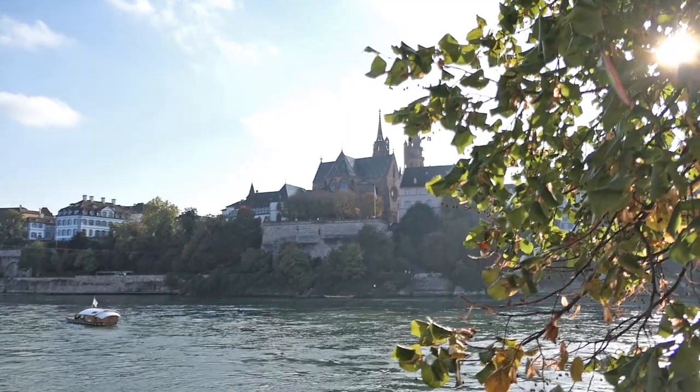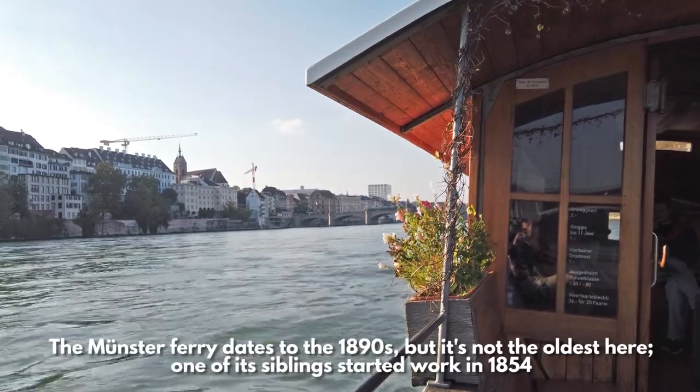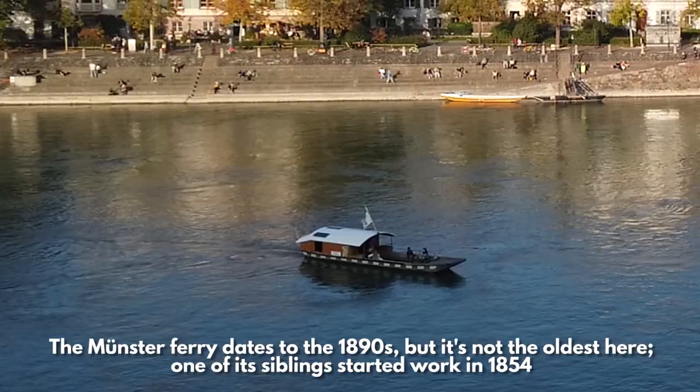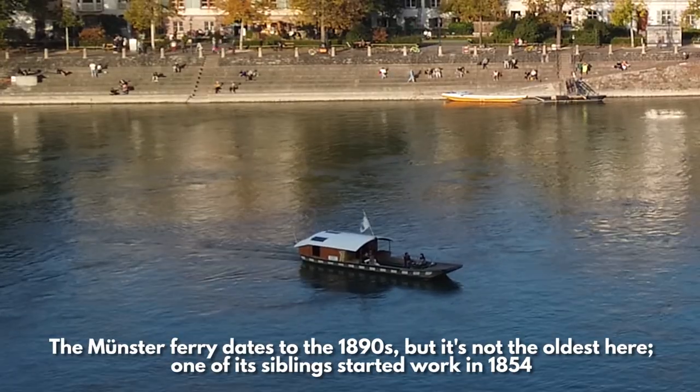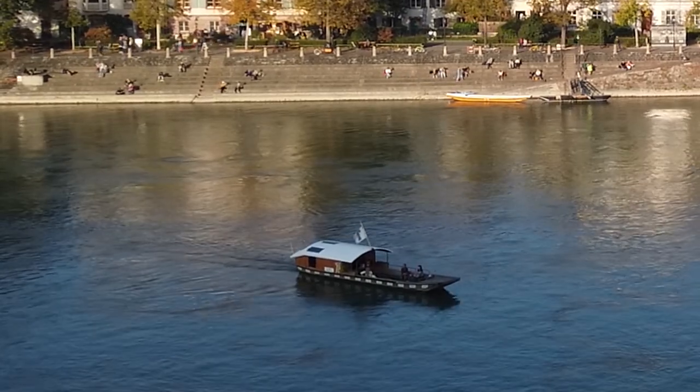The ferry has been doing this journey for more than a hundred years, and with none of the noise you would get from a motor or a person paddling, it's an incredibly chilled out, quiet and calm way of traveling. But how does it do it?